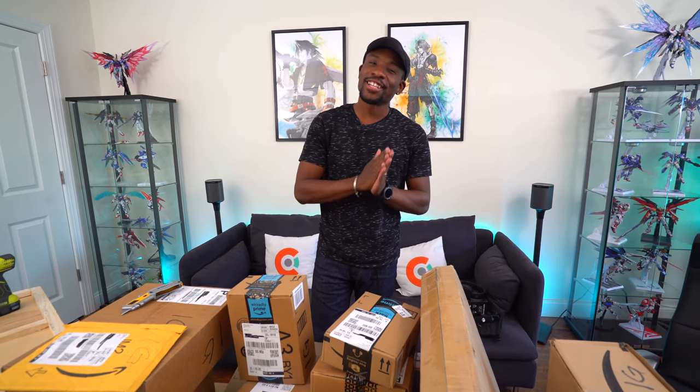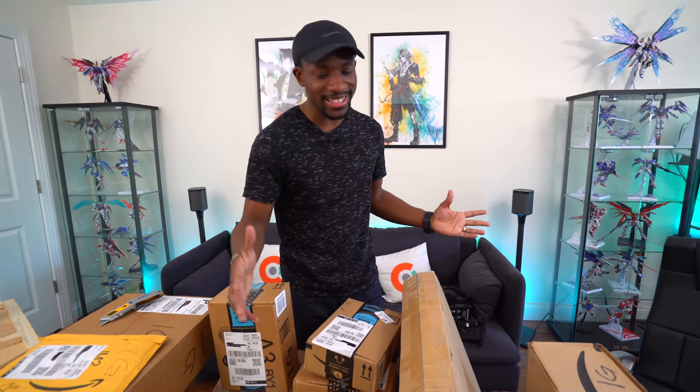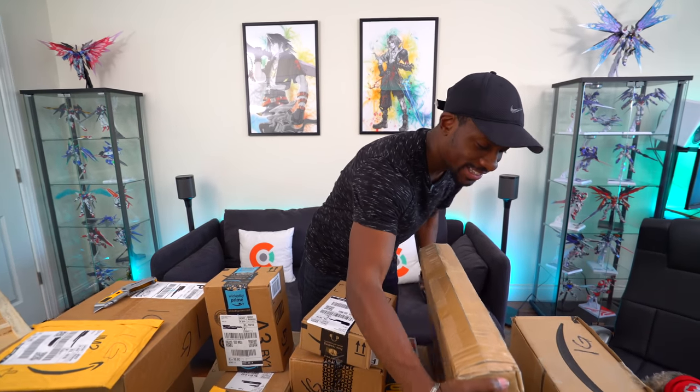Now Ari, I know you pick the first box all the time, but I've got to pick this one. I've got to do it — because I know what's inside of here. This is a special one.